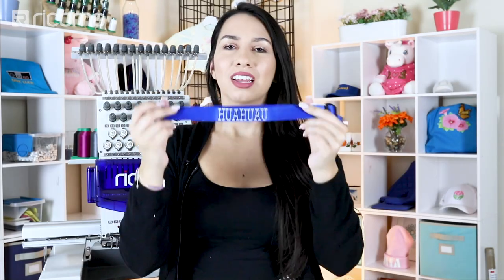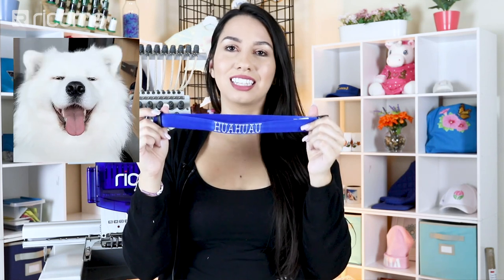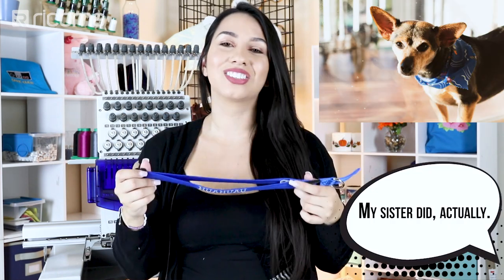Alright, this looks pretty great! If you guys are wondering what this says, it says 'Guau Guau.' For those of you who are not Hispanic, this is basically a Hispanic way of saying 'woof woof' — it's a nickname people give to dogs. Our lovely videographer Ronnie actually named his dog Guau Guau, so this is how he decided to spell it. I'm excited to see what it's going to look like on that cute little doggy!